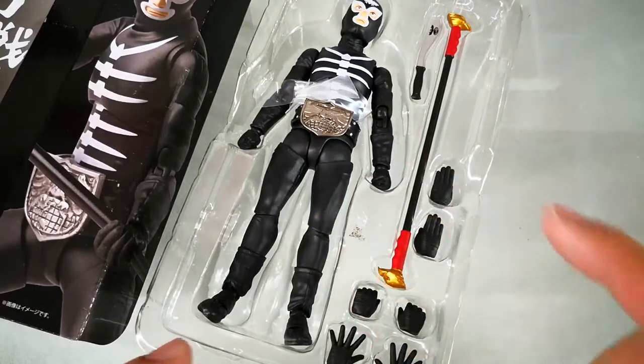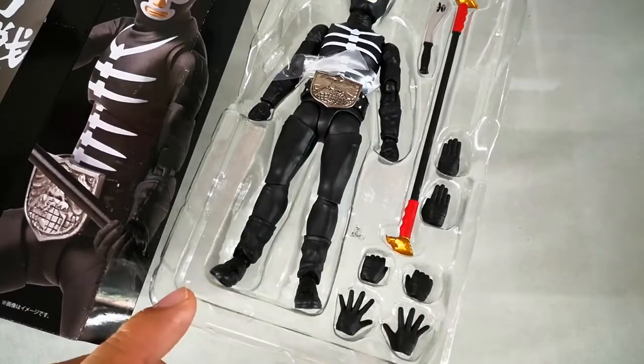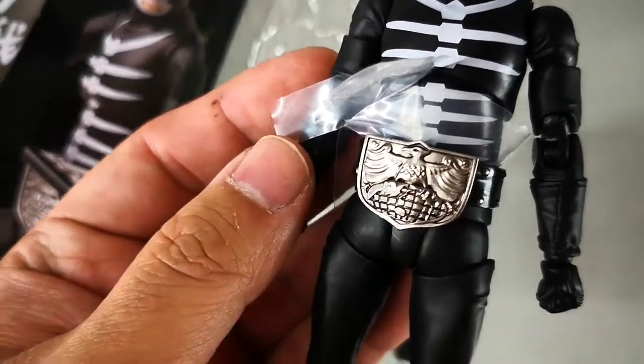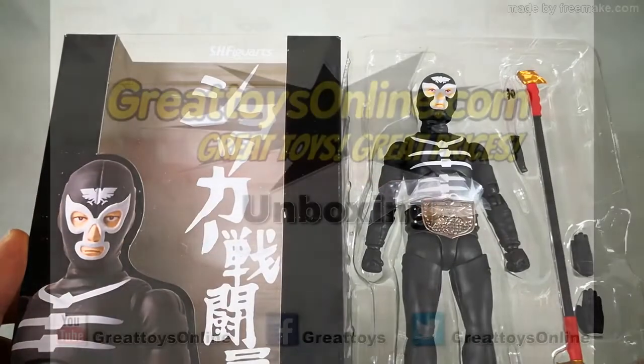So we get the figure, weapons, and swappable hands. This one is made of die-cast metal. The face sculpt is very good for this unboxing video.